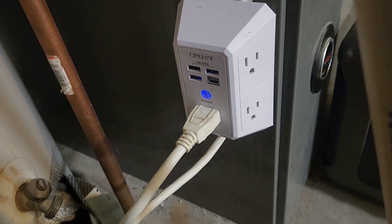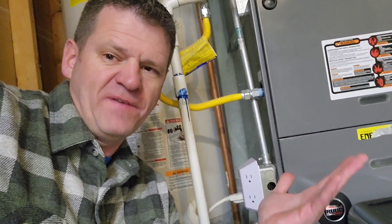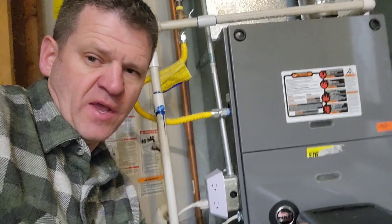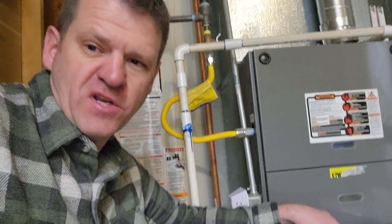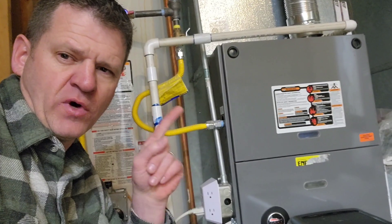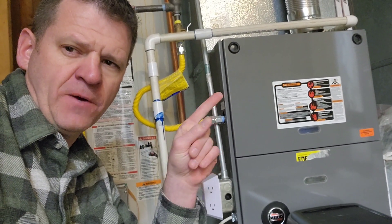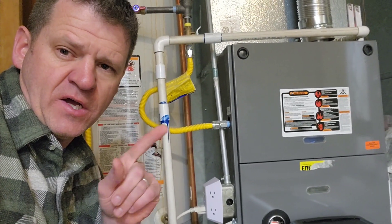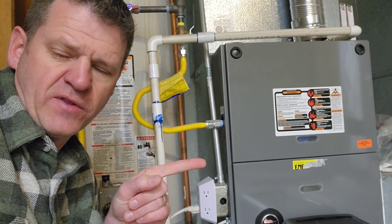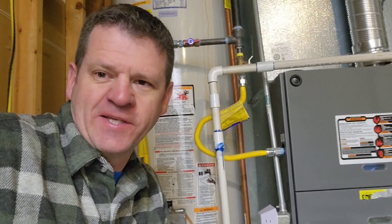If you think this video will benefit anyone, go ahead and share it — that'll help the channel out. If you've wired this up and you're still having problems running your furnace off a generator, I have another video where I go through five troubleshooting steps. And if you want to see any other videos from my YouTube channel, I'll put a link to another video that YouTube thinks you will like. Thanks a lot for watching guys. We'll talk to you later. Bye.